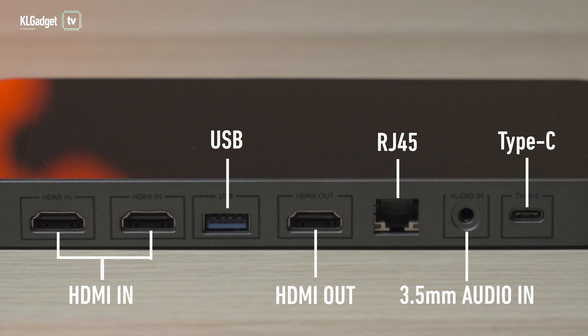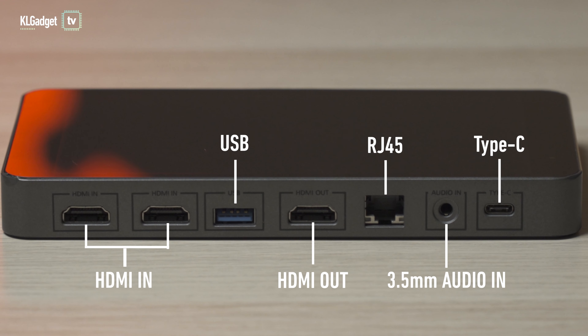On the top we have two HDMI inputs, so it supports multiple sources. As long as your device has an HDMI out, it can feed its source into the YoloBox. You also have a USB 3.0 port and an HDMI out to an external monitor if you want to view your footage on a bigger screen.